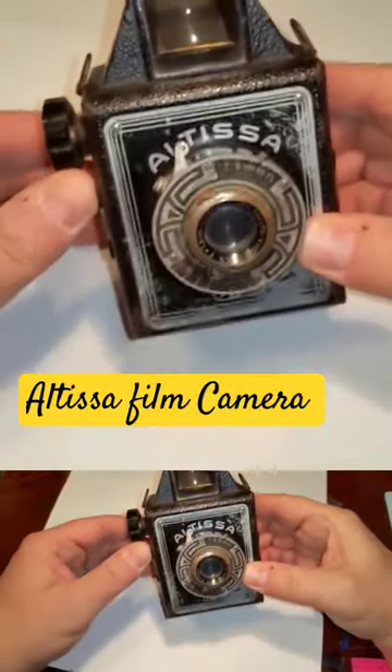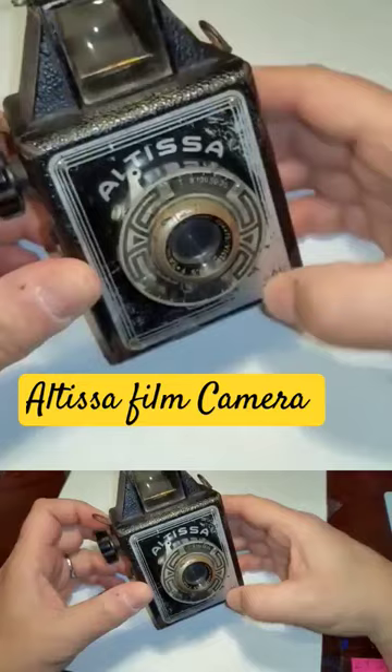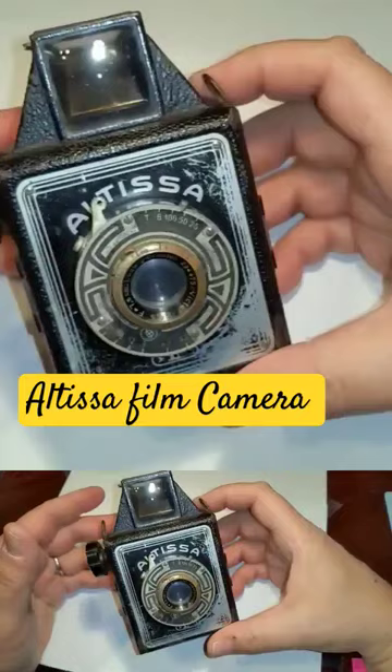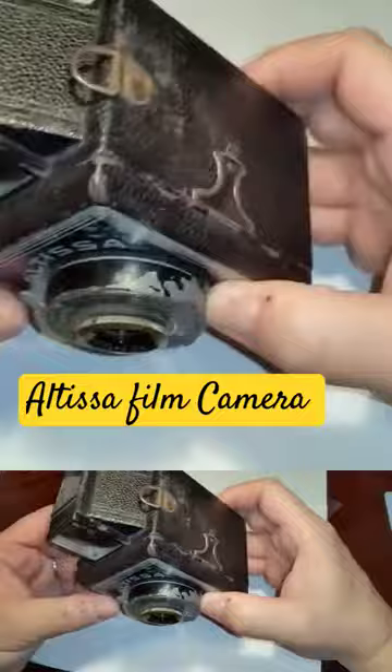Hello, YouTube. This is the first episode in something I find very interesting. I came across some old cameras a friend of mine had. He let me borrow them to show you in this series of vintage cameras, which I think are just beautiful, considering the technology that was available many years ago, 70, 80 years ago.